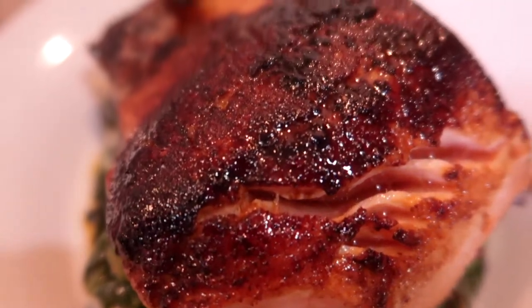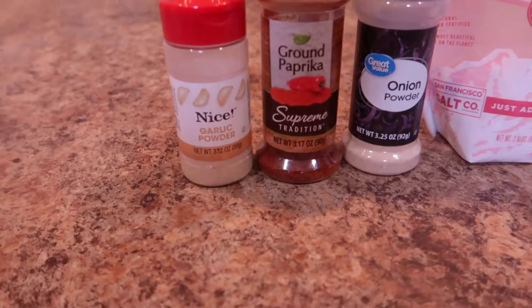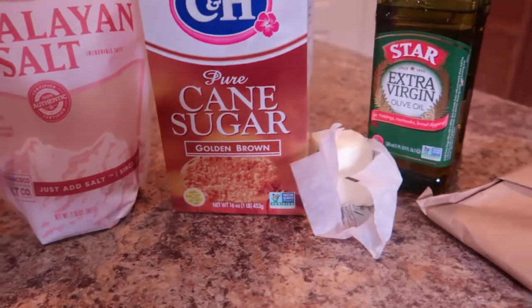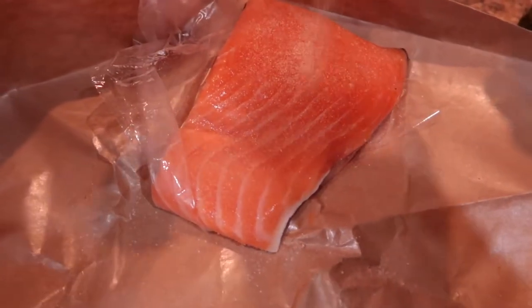Brown sugar glazed salmon. Here are the ingredients: garlic powder, paprika, onion powder, salt, brown sugar, butter, olive oil, and of course an individual serving of salmon. I'm going to go ahead and season up my salmon — you can use whatever seasoning that you like.